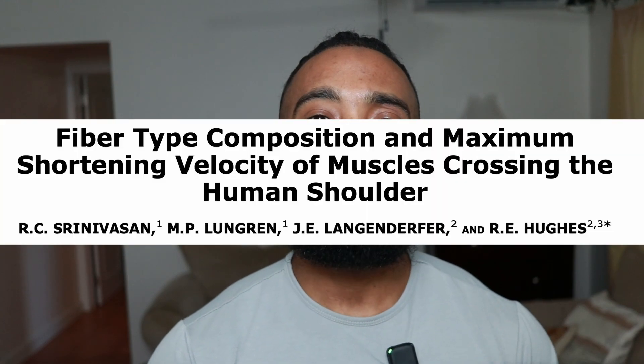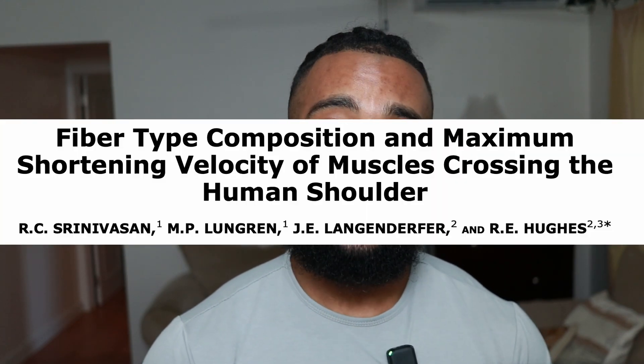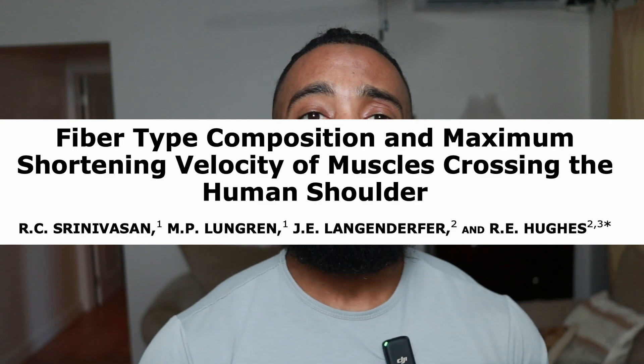Next is fiber typing. The biceps are primarily fast twitch and the brachioradialis is even more fast twitch. So we want low amounts of volume and medium to low amounts of reps. We also want to go heavier on neutral grip curls because the brachioradialis is even more fast twitch. The biceps are also very easily damaged and slow to recover from damage, so we don't want to train them too frequently.